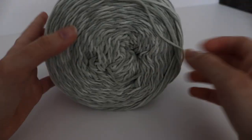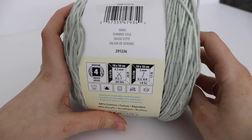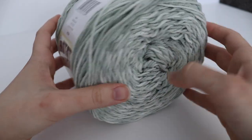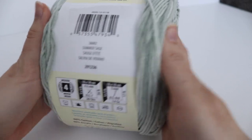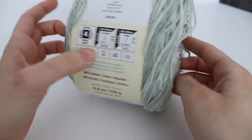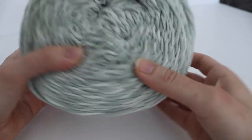This next one is a light green color called Summer Sage and I really like this one as well. You can definitely make a scarf, a baby blanket, or a cowl with this. It's very soft and I feel like it's a very durable yarn. It's really nice that it's a cotton blend and that you can just put it in the washing machine. I definitely recommend using this yarn.